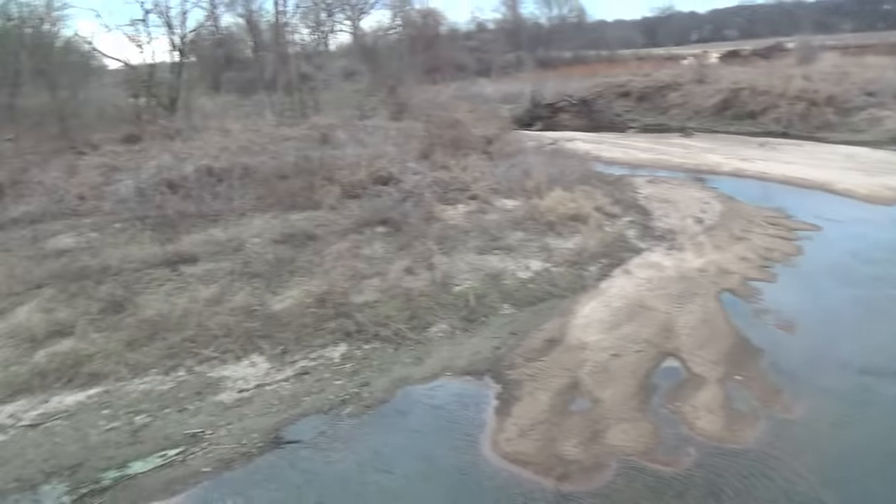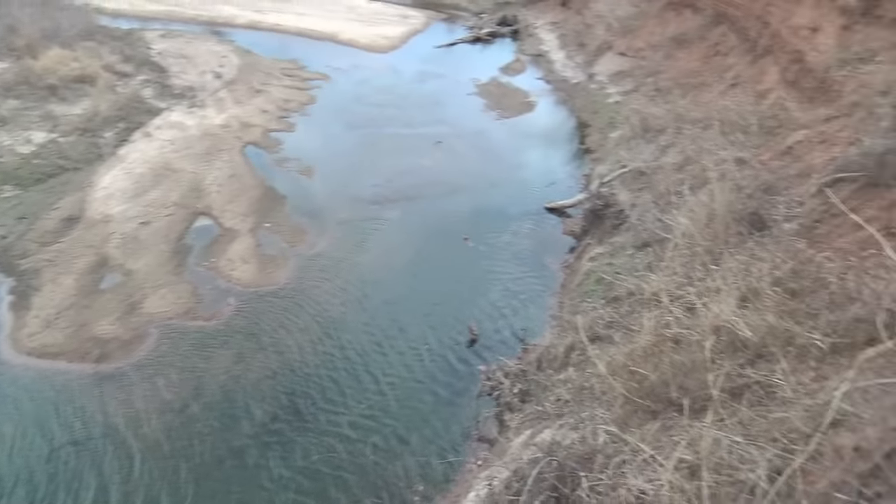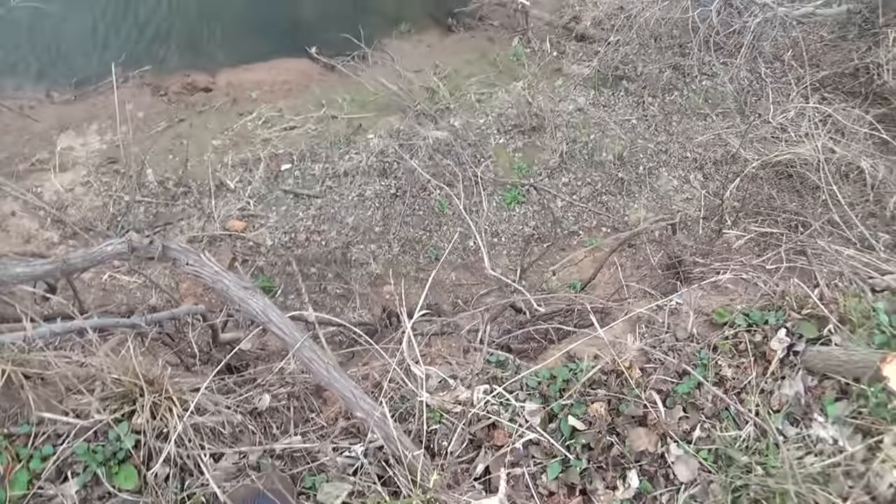Right here there is just a pretty good little bluff. You guys might not be able to tell a lot but it's a pretty good sized bluff, probably about 15-20 feet down right there. So you obviously wouldn't want to just try to slide down that or jump down it or something.